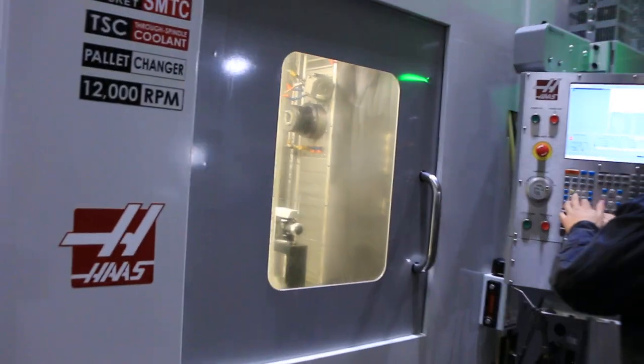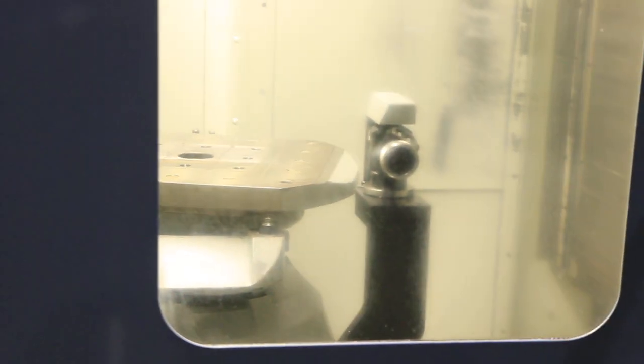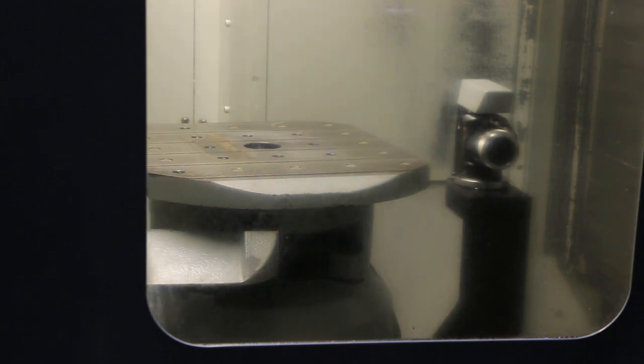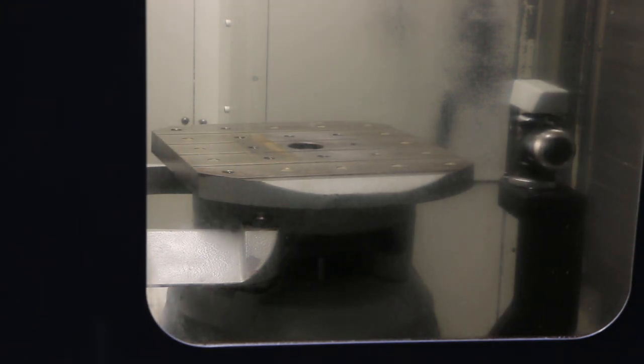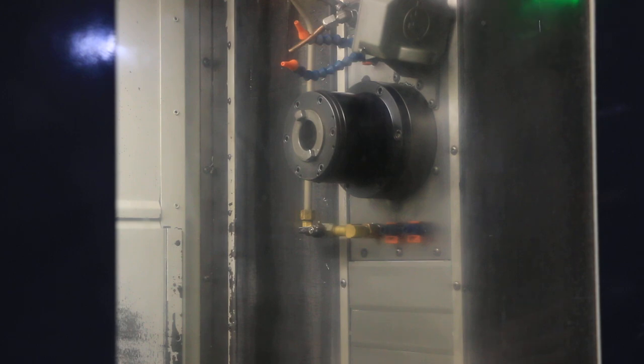We're going to run the axes. That's the rotary table — it's a full fourth axis. And that's your X, Y, and Z axis. All quiet.